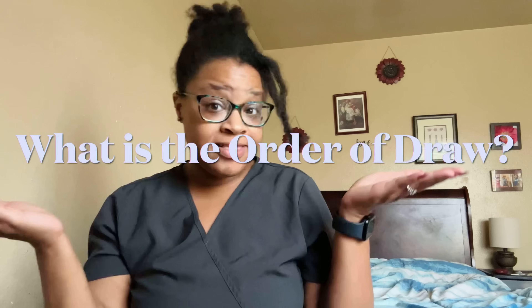Okay, so what is the order of draw? The order of draw is pretty much the correct or precise order of blood that you are going to draw from a patient and the right tubes it's supposed to go into. In layman's terms, it means this is the test you are going to draw and this is the color tube it's supposed to go into.